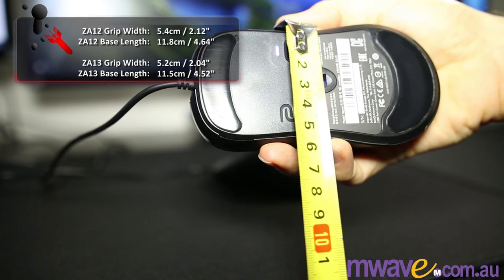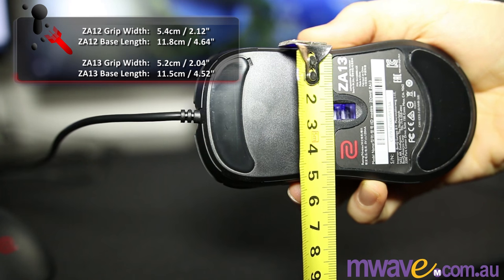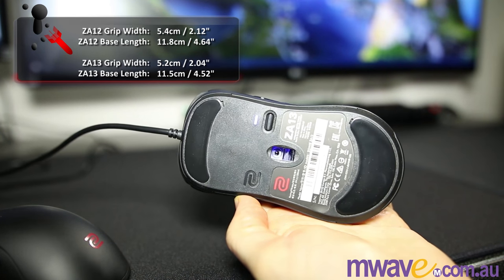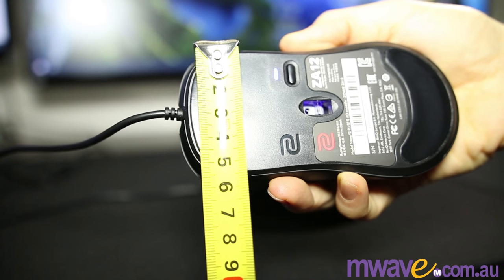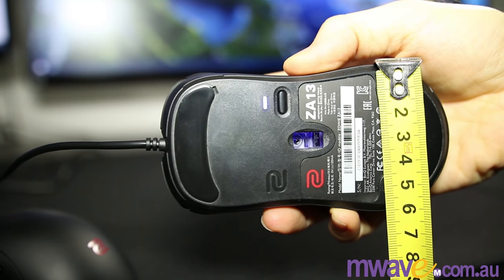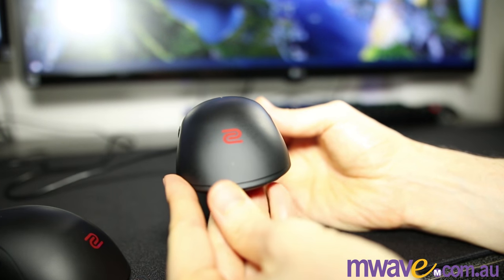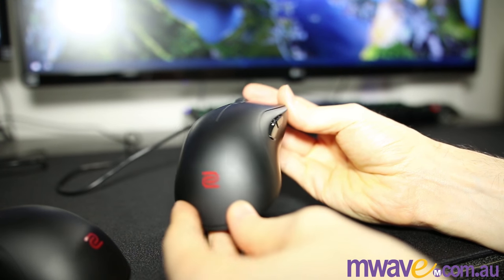Between the thumb and fingers, the grip width of the ZA12 is 5.4 cm with a base length of 11.8, and 5.2 and 11.5 on the ZA13. This is a bit off the 2-to-1 ratio that I usually look for, but they still feel in proportion and comfortable to aim. The backs are 6.3 cm and 6 cm, the fronts are 5.5 and 5.3, and they're both about 4 cm high. So the differences are small but quite obvious when holding each — I've had both plugged in and never mistook one for the other.